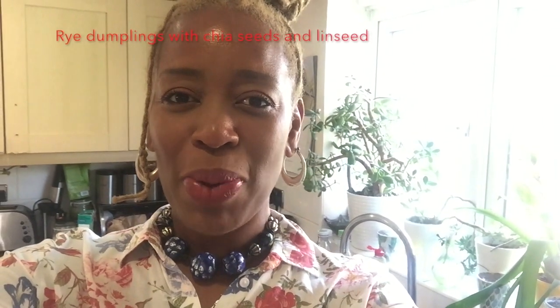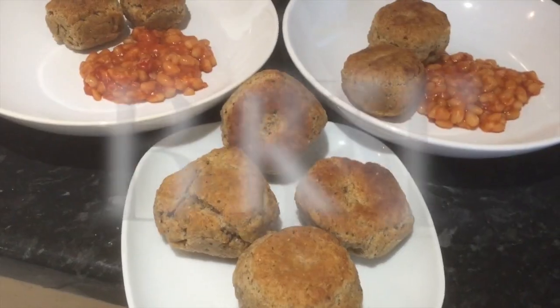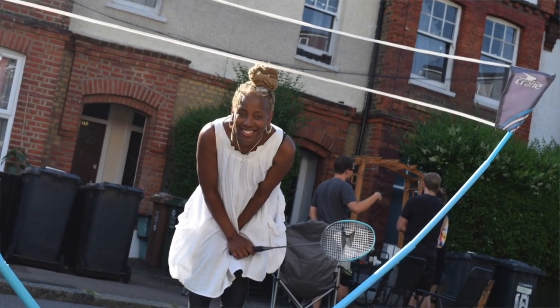Good morning everybody, it's Monday morning and time for school. I'm going to make brown dumplings with chia seeds and linseeds. The kiddies woke up this morning not wanting to go to school — last night we were at a street party so we went to bed late, now we're hungry and don't want to go.